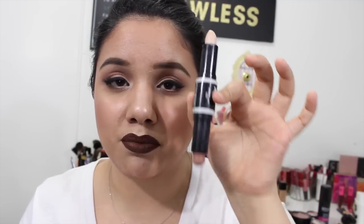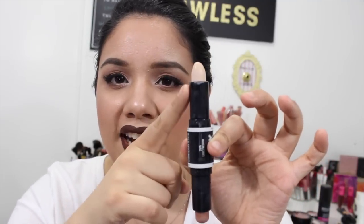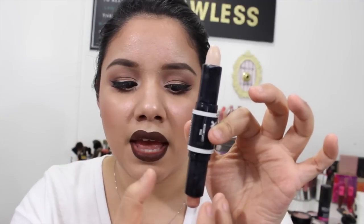This product so far you can only find at Walmart. I picked up mine in the shade light/medium, and then they have another shade that's like medium/deep. The highlight shade is a little bit more yellow and then the contour shade is definitely a little bit darker, a little bit warmer.